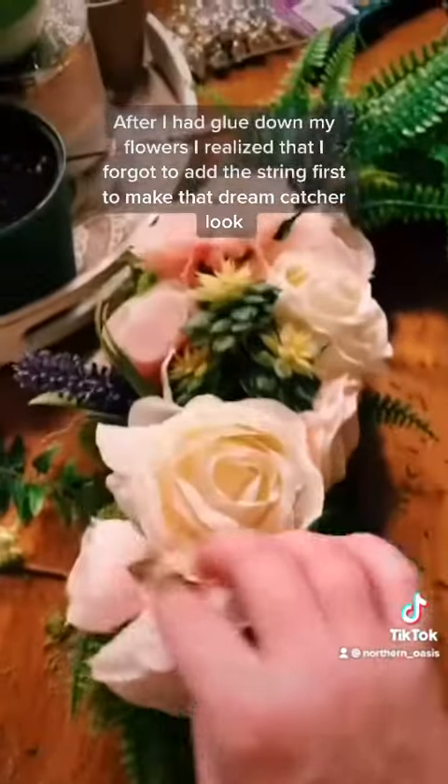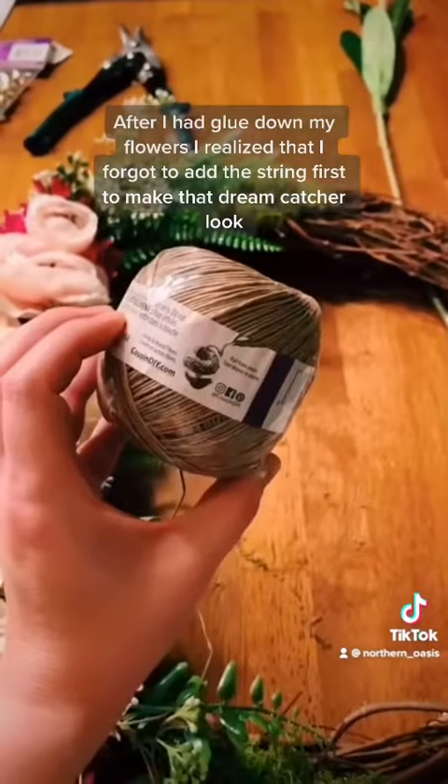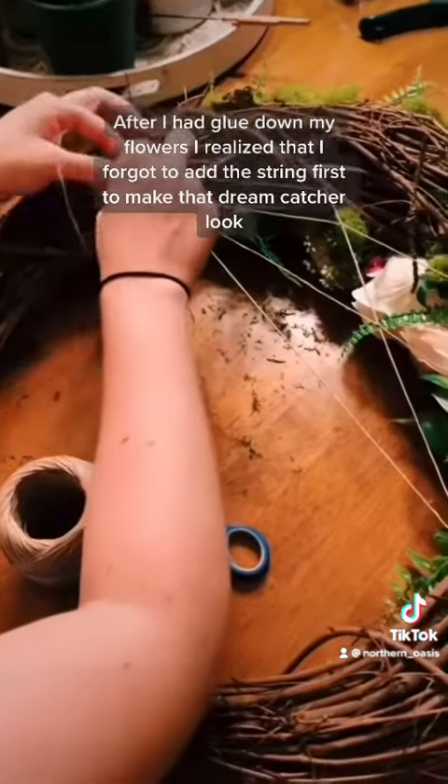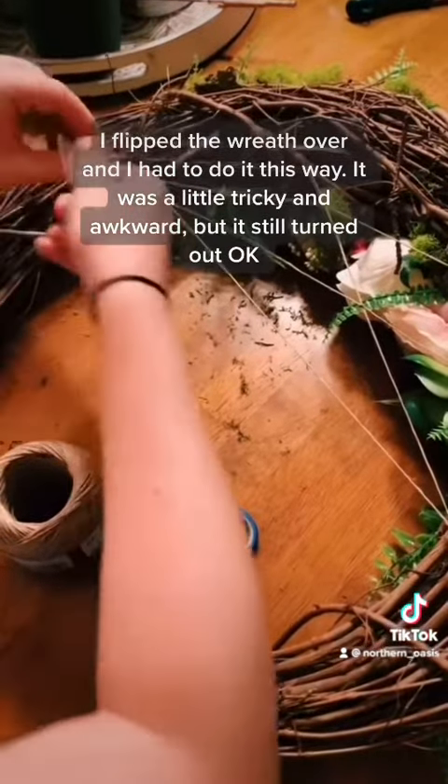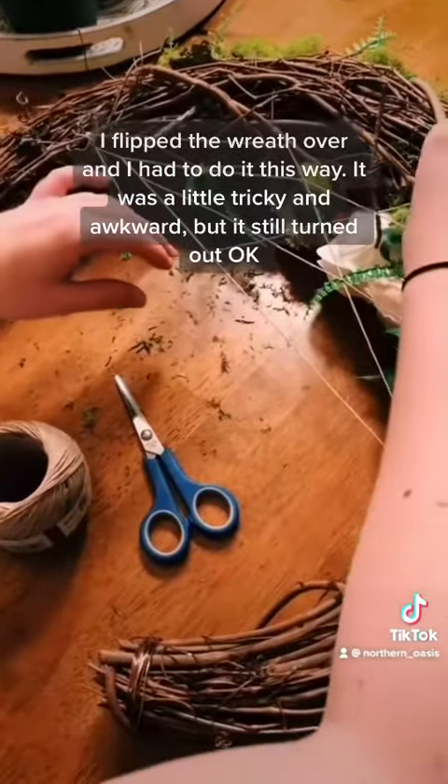After I had glued down all my flowers, I realized that I forgot to add the string first to make that dream catcher look, so I flipped the wreath over and had to do it this way. It was a little tricky and awkward but it still turned out okay.